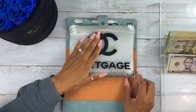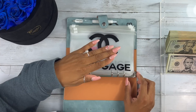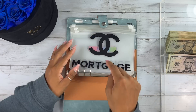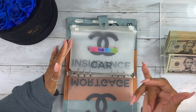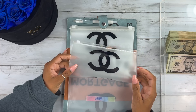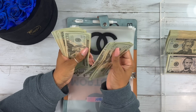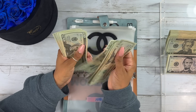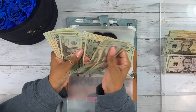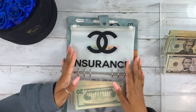This paycheck is going to cover my car. My mortgage was already taken out and paid on the first — that's my payday since we got three checks this month. For my car, I'm stuffing $860 — bye-bye money!